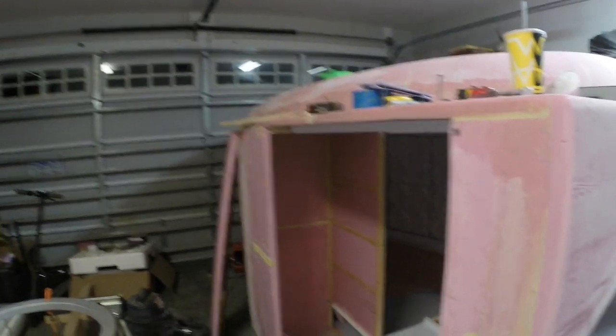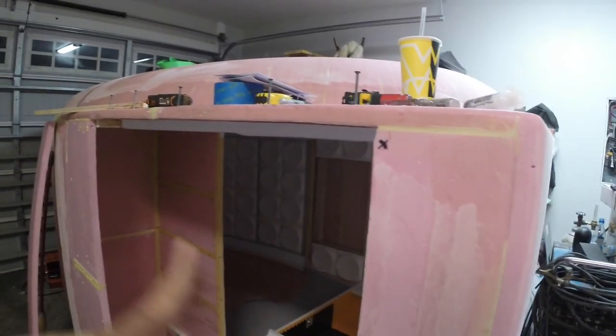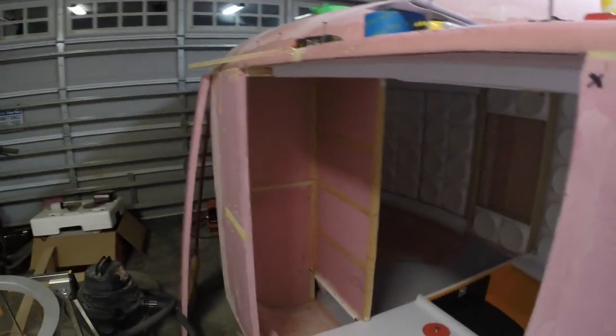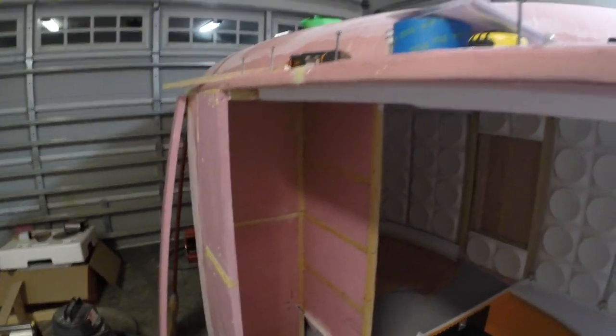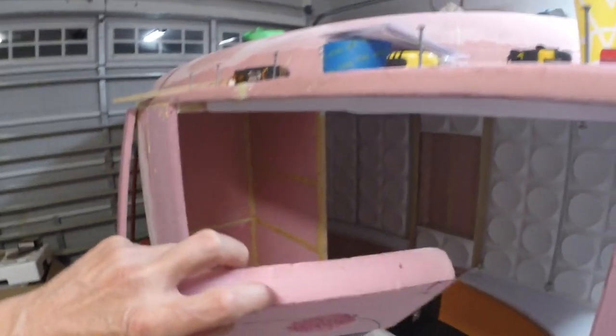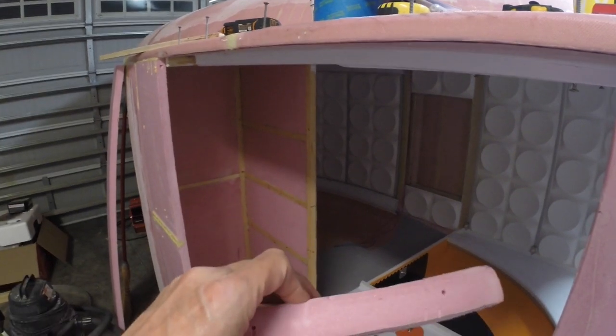Hello everyone. I have the floor to do in this section right here. The problem with this foam is it's not very strong — it's pretty soft. I can push my finger into it pretty easily and it crushes pretty easily too.